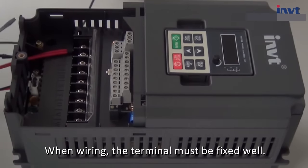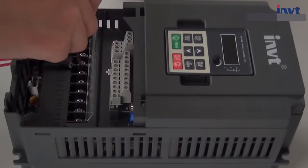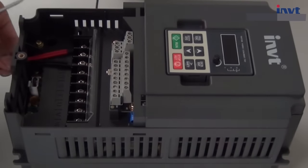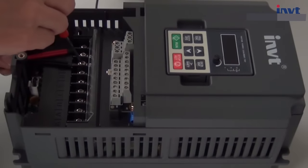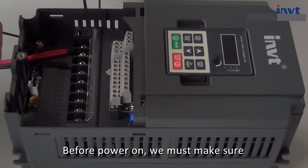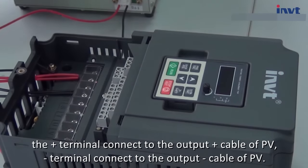When wiring, the terminal must be fixed well. After wiring, check the screws again. Before power on, we must make sure the plus terminal connects to the output plus cable of PV, and the minus terminal connects to the output minus cable of PV.